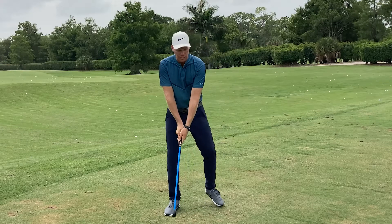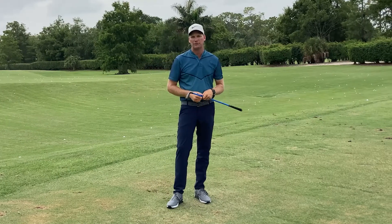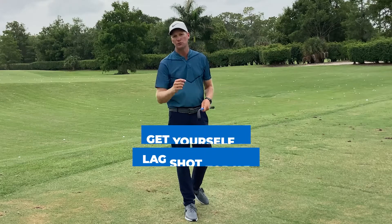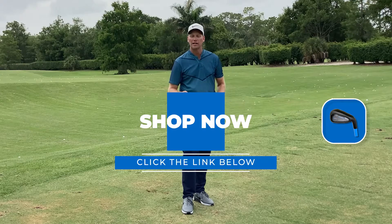So why does Lag Shot help? It's all about this flexible shaft. For me to hit a functional golf shot, I've got to wait for that shaft to load and unload to hit a powerful golf shot down the driving range. Get yourself a Lag Shot today and you too can improve your transition. They've got some great deals going on right now, so click on the link below.